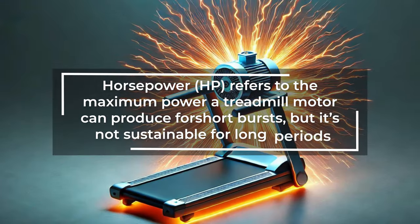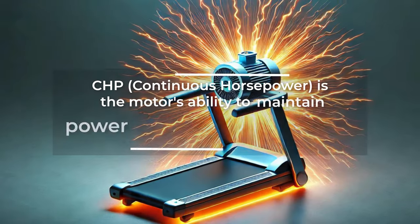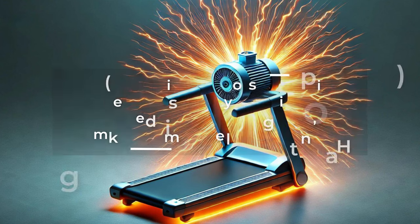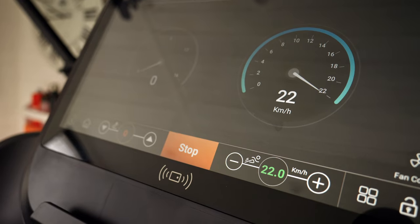Moving on from the tech down to the more important parts of the treadmill — the deck, the belt, and the motor. The motor is 4.2 horsepower, but the more important number is 3 continuous horsepower. That's what you want to look at when buying a treadmill: how consistent is the motor going to run over a long period of time. The treadmill can hit 22 kilometers per hour max speed — that's 13.5 miles per hour.